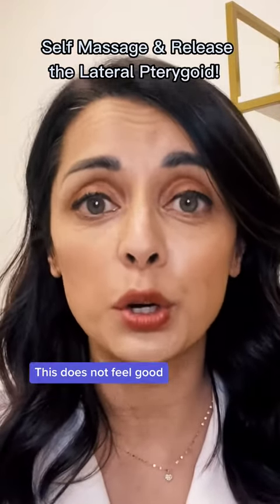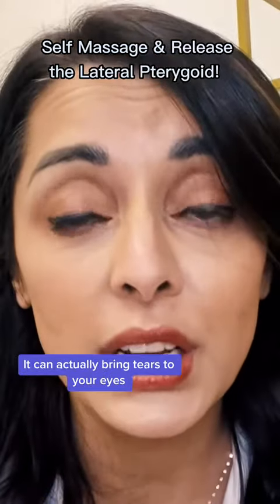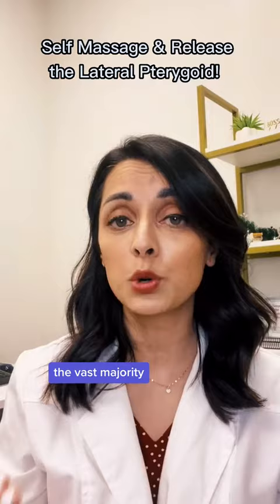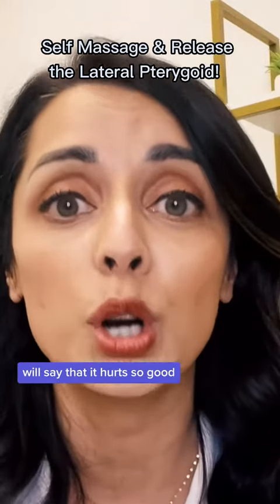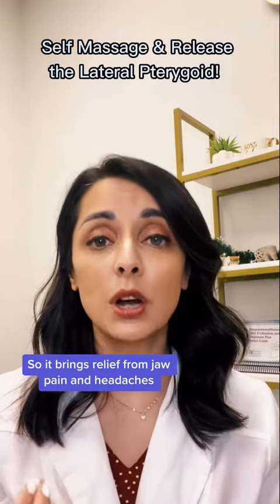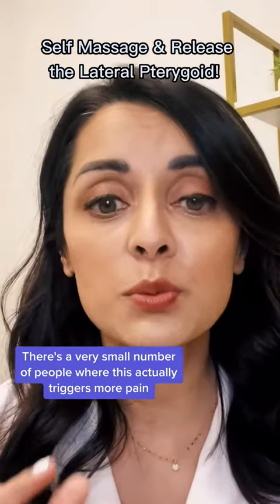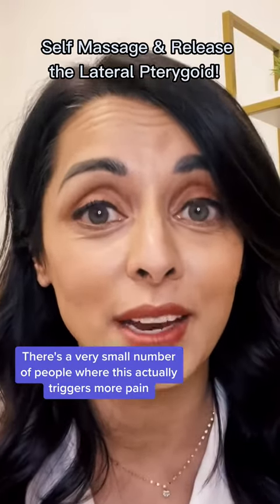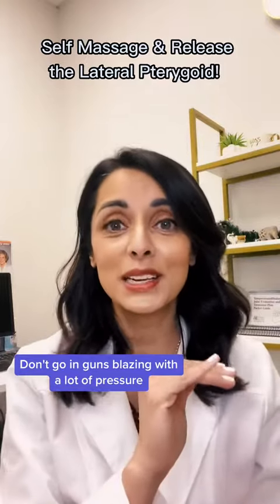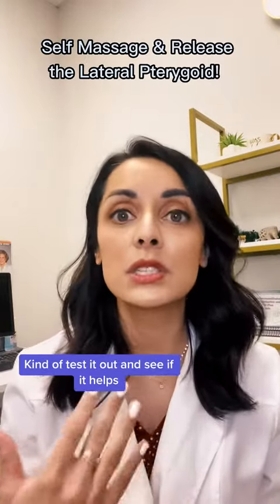This does not feel good for many people who have TMJ issues — this hurts, it can actually bring tears to your eyes. But the vast majority of people will say that it hurts so good and brings relief from jaw pain and headaches, and it can also increase range of motion. There's a very small number of people where this actually triggers more pain, so be careful. Kind of test it out — don't go in with a lot of pressure the first few times. Test it out and see if it helps.